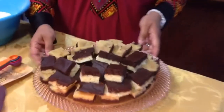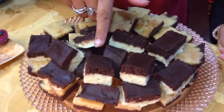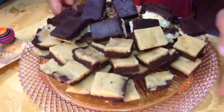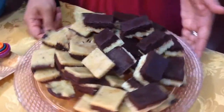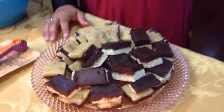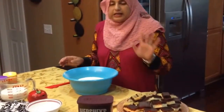As you can see, I've already made two types of burfis here. I've got ones that have the vanilla on the bottom and the chocolate on top, and then over here I've got the opposite — the chocolate on the bottom and the vanilla on top. Either way you make it, this is by far the best recipe ever and they're extremely tasty.